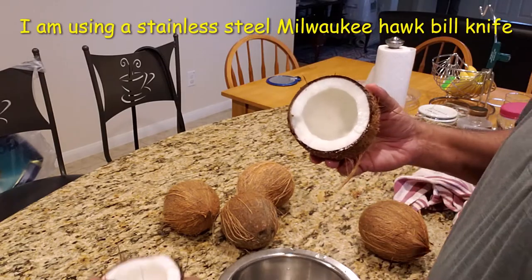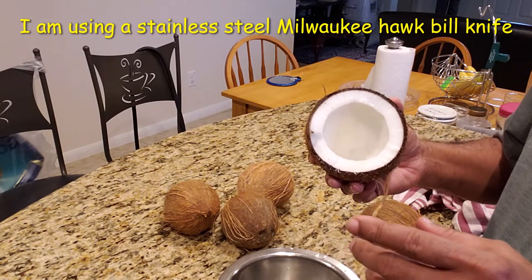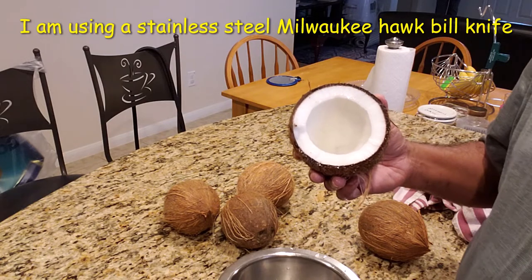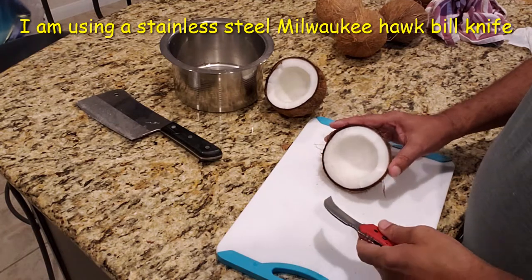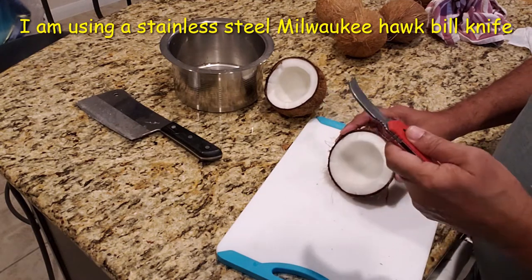The easiest way to take out the coconut is with a knife which is kind of curved. I am going to take the kernel or meat out of the coconut with this curved knife.